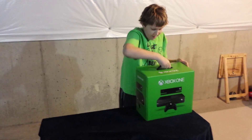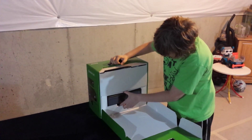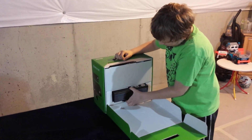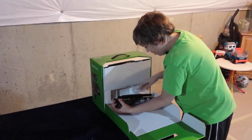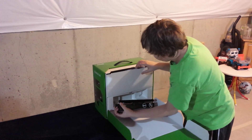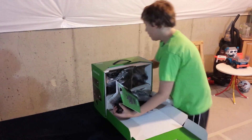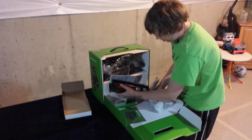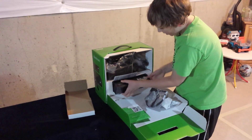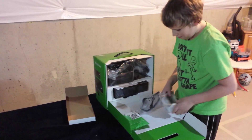Alright, so first we gotta take off the box, and it slides down like this. First thing that's in front that everybody will see is the Kinect sensor. There are wires inside of this. Just gotta take that off and set everything aside.